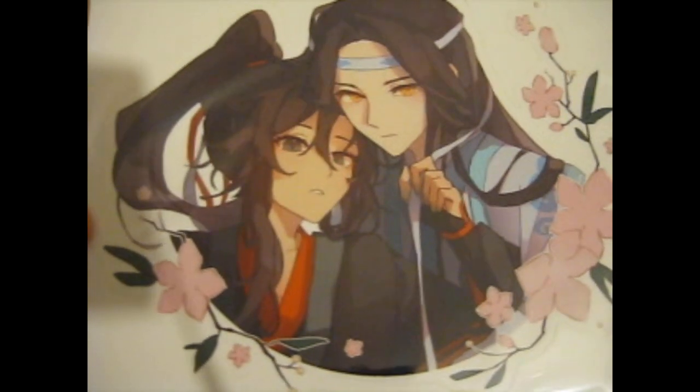It's cute. And it's my favorite pairing of the three MXTX pairings.